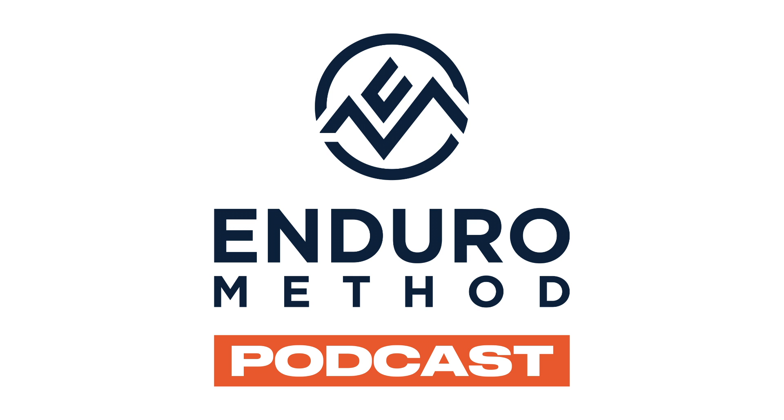Welcome to the Enduro Method podcast. Enduro Method is an online strength and conditioning program built for those who ride, by those who ride. We are professional coaches dedicated to building the best and most revolutionary off-the-bike training for dirt bikers. We're offering a special discount for our podcast listeners — use discount code EM Podcast 22 for 50% off your first month. Find the link in the description.